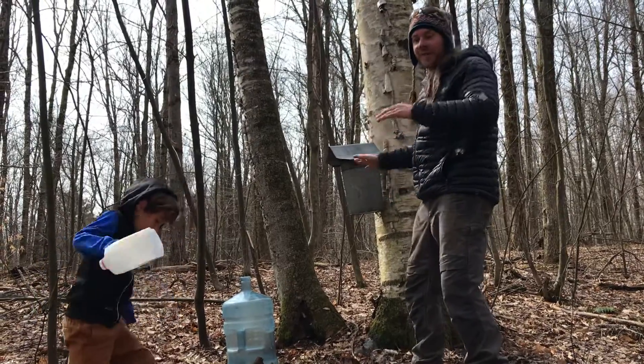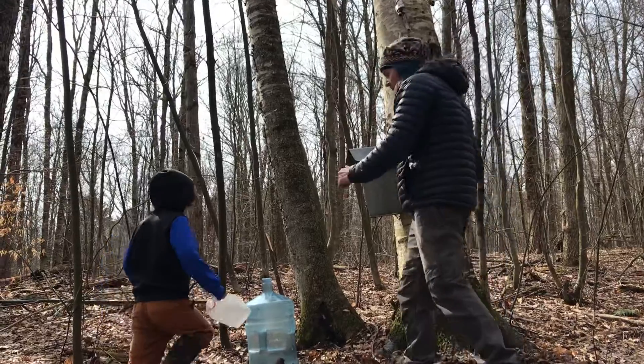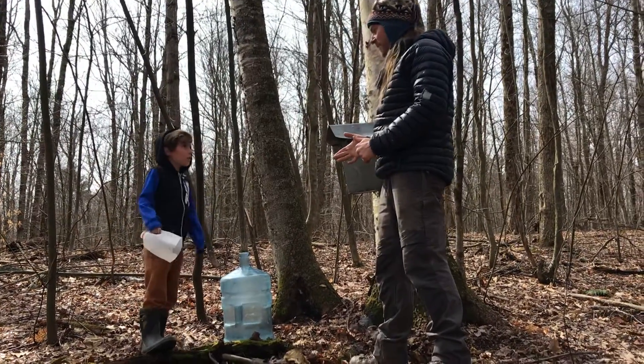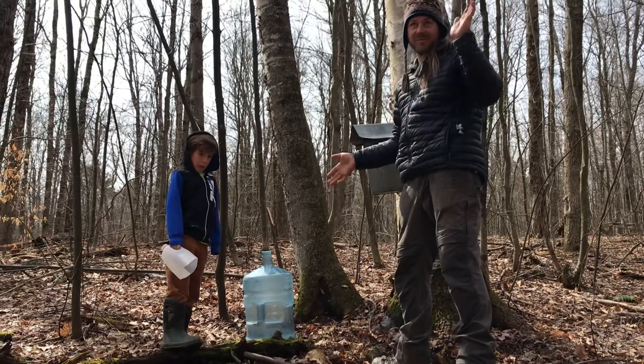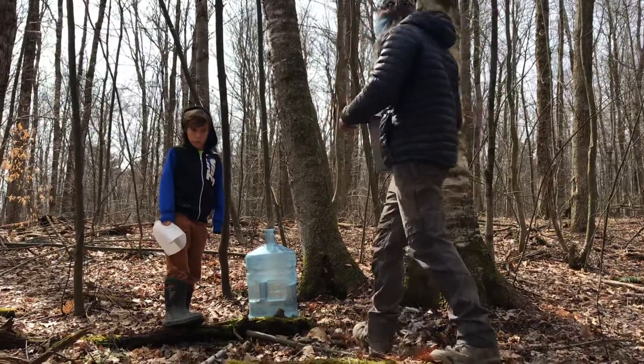We come back for the first time and our bucket is full, and we are stumped. America and I are just going to show you what we do. We do have to carry this jug pretty far down a hill to bring it back, but we like to work out.